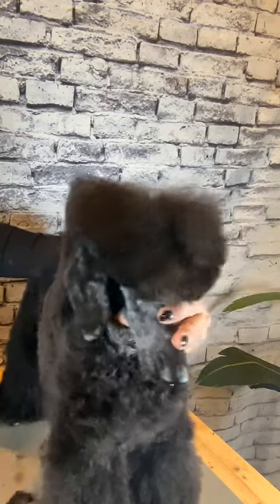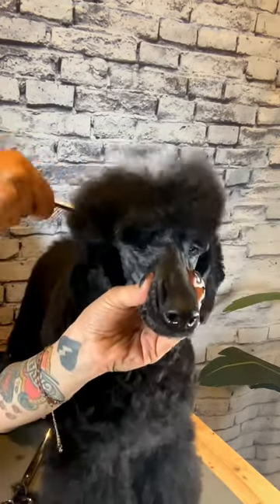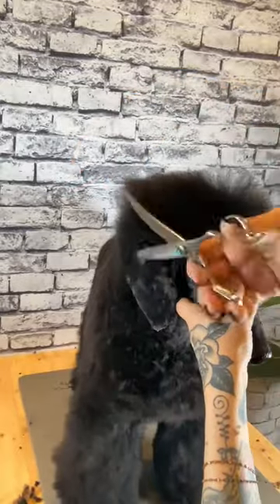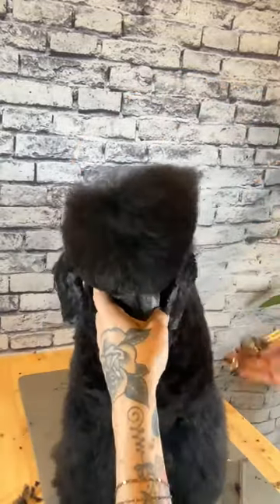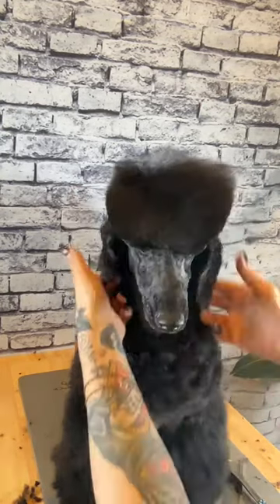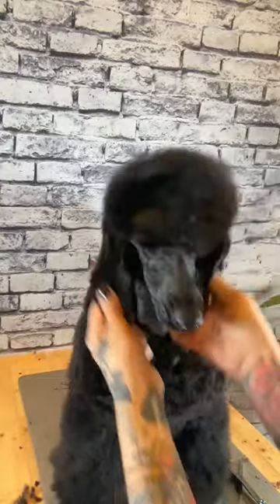Give everything a good comb through and look for any hair hanging out of place. For a nice symmetrical trim, whatever you do to one side you'll want to do to the other. I'll go back over my work now and make sure everything is clean and the way that I'd like it. And there you have it — that's how I scissor in my top knots.